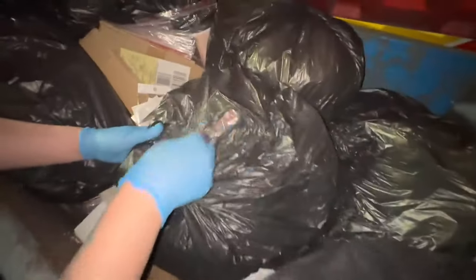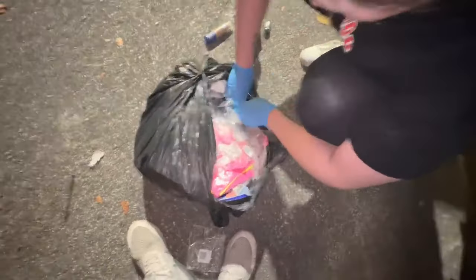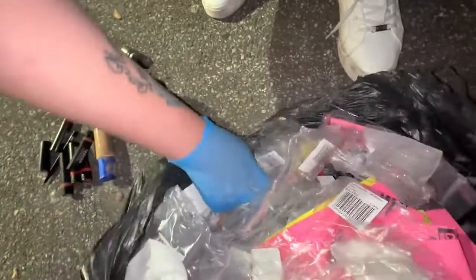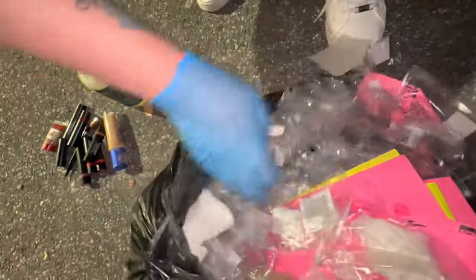I might actually be lucky tonight. There might be some makeup hopefully. So I'll pull this out — don't drop it. Yep, a whole bunch of lipsticks. A whole bunch of little bits and pieces. Weird when you actually say you really want something that you haven't seen in a long time and lo and behold you come across it — amazing.